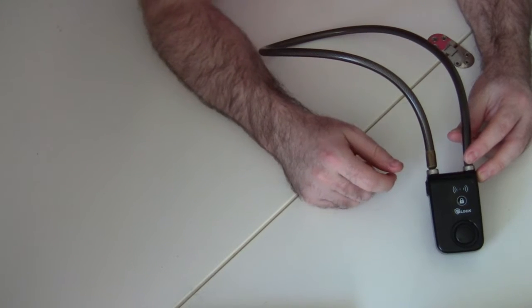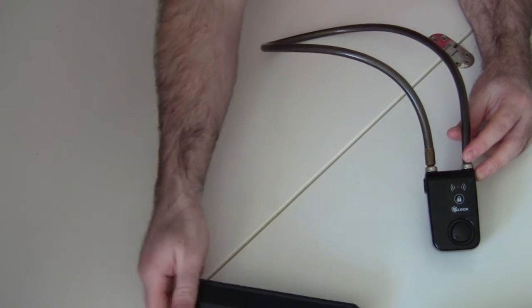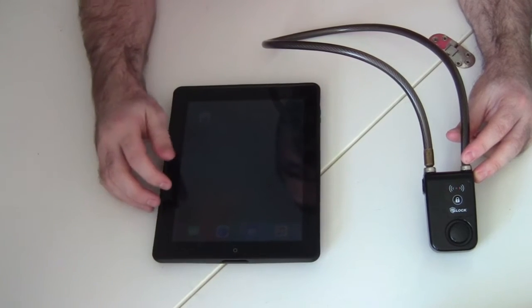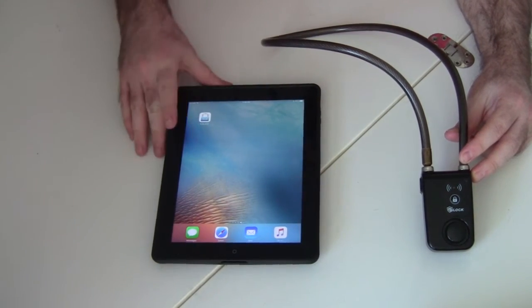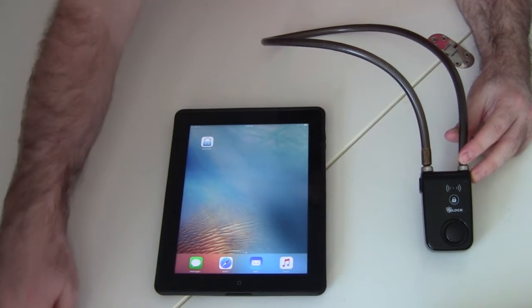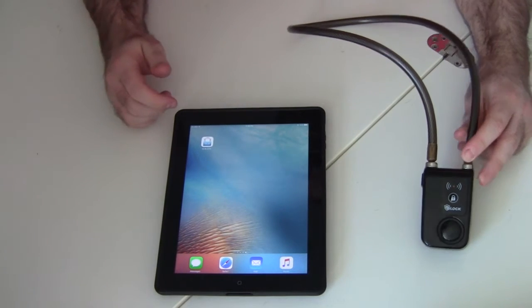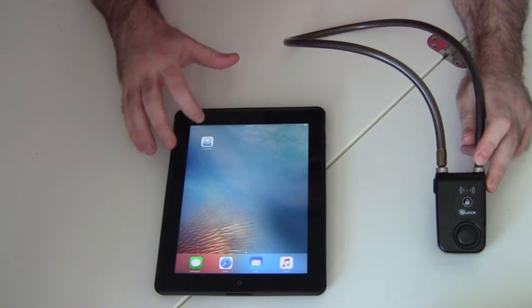Later in the video I'll get into more details about the built-in security features, but for now I'm just going to show you how to unlock it. You need a Bluetooth-enabled device and you download an app. I'm going to be using my iPad to demonstrate, because the screen is bigger and easier to see, but I also have the same app installed on my Android phone. It's available for iOS or Android, and the app you have to download is called SLB Lock.